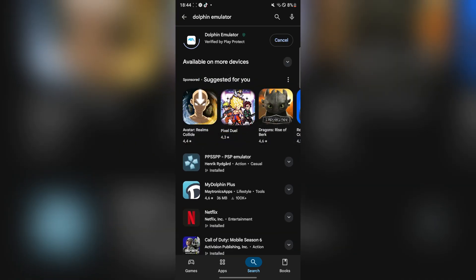Simply install it right here. It should not be a big file — as you guys can see, it's only 10 megabytes. Let's just wait for this to download. And as you guys can see, it has been installed.